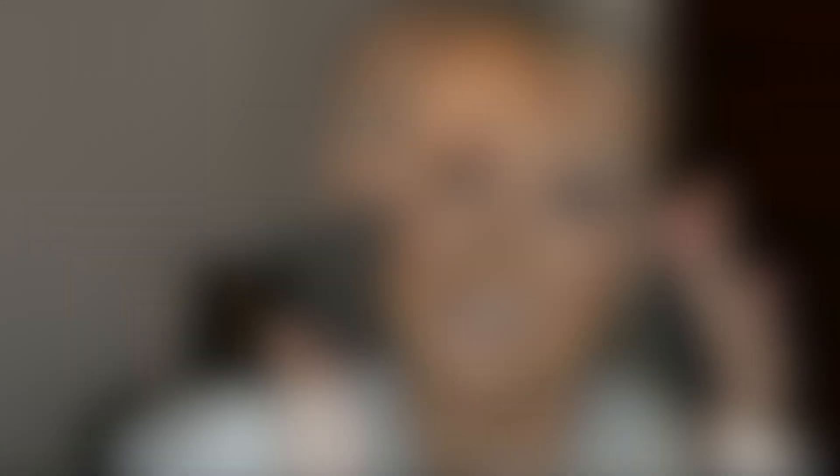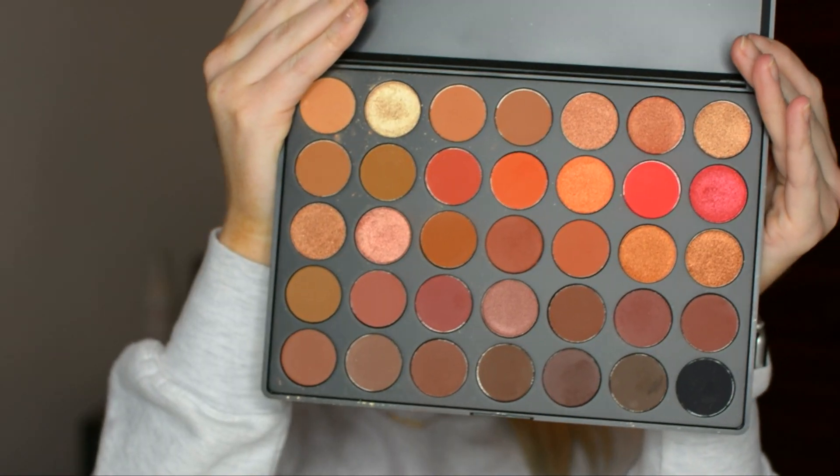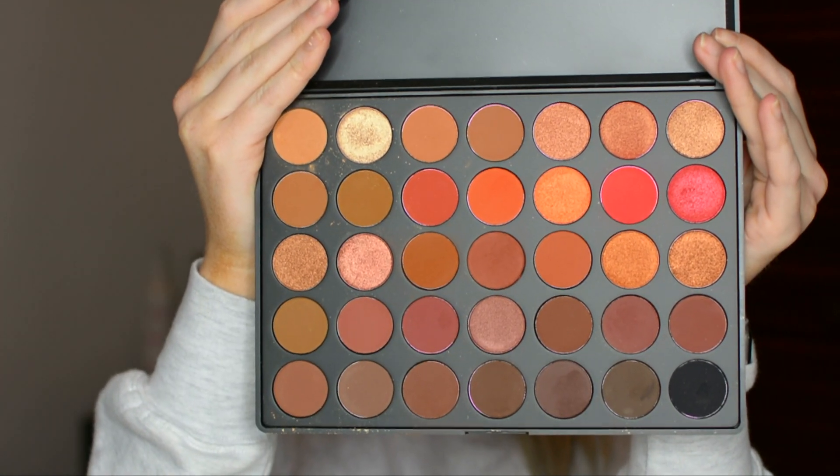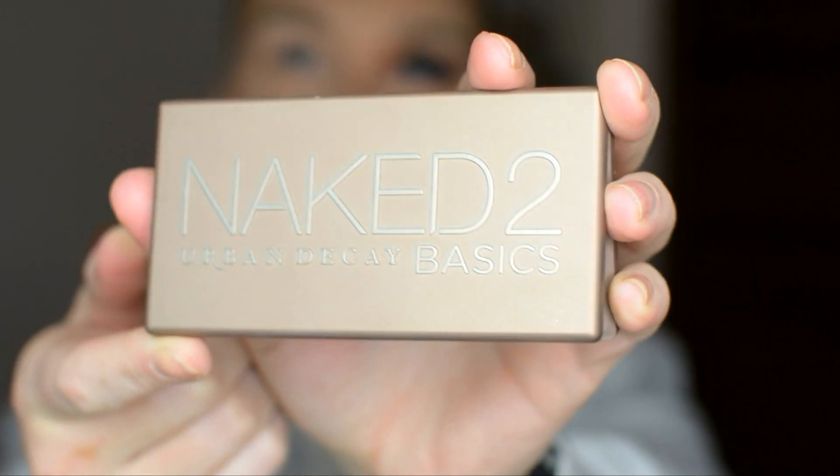I think it is gorgeous, and if you think it's gorgeous, then just stay tuned for the tutorial to learn how to make your eyeballs gorgeous too. Alright, let's have the eyeball beautification process begin. So here's the Morphe 3502 palette, but to start off, we're not actually going to use that one.